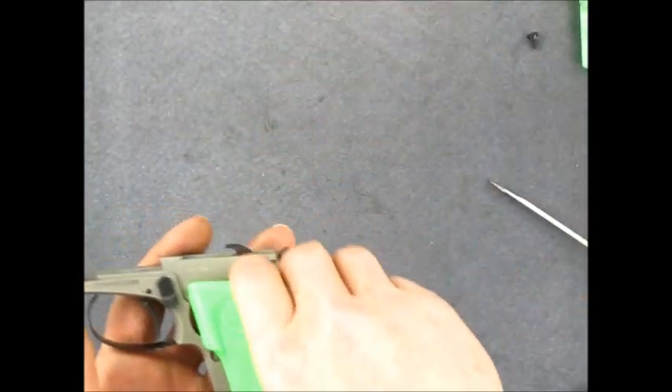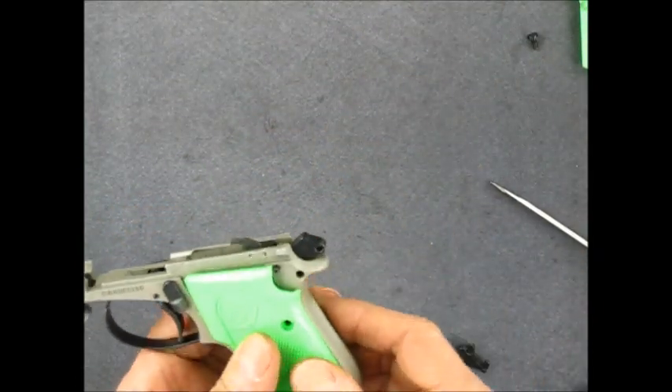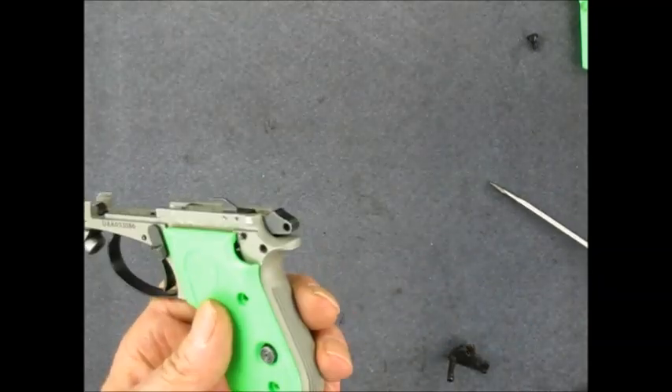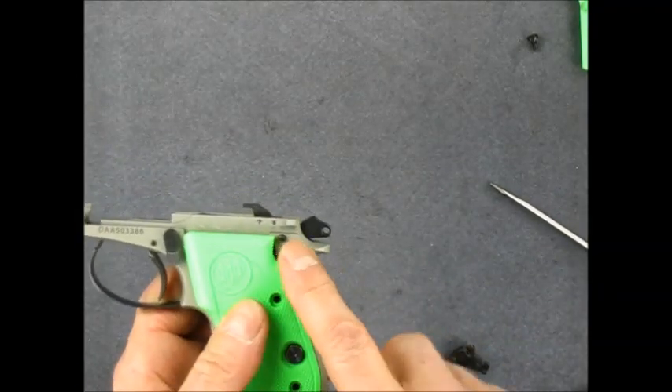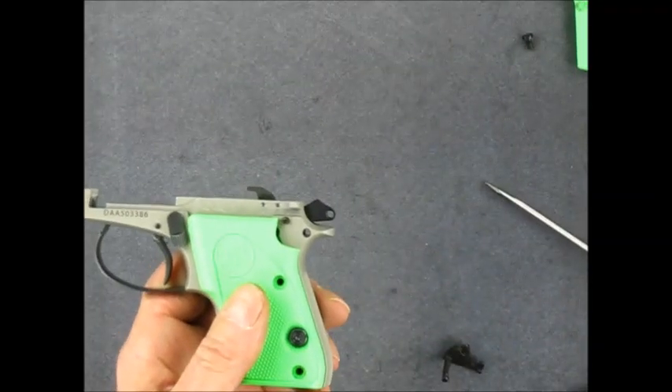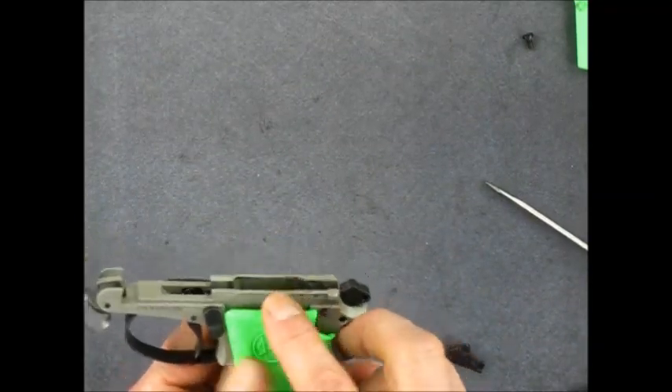Some people have asked about eliminating the safety. You could surely do that — put it all back together without the safety and you're good to go. You'd have a DA/SA gun with a funny little notch where the safety is supposed to be, but there's really no harm in doing that.